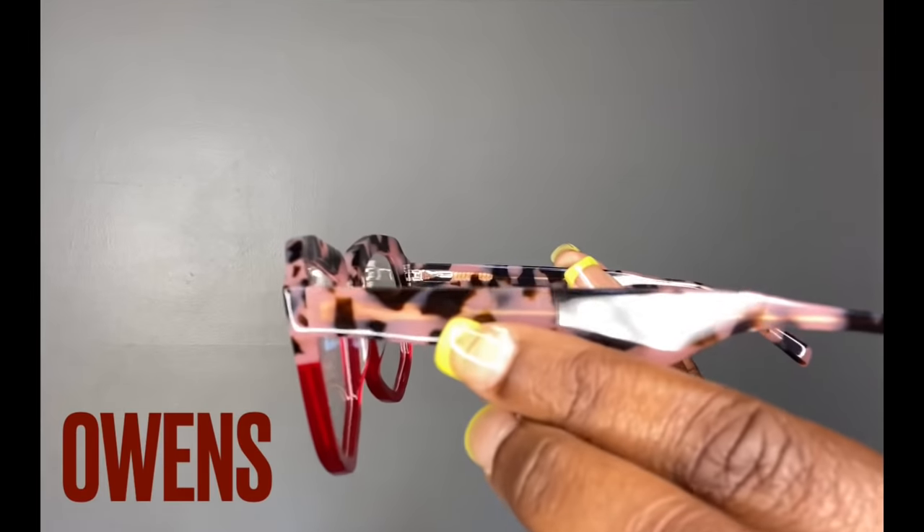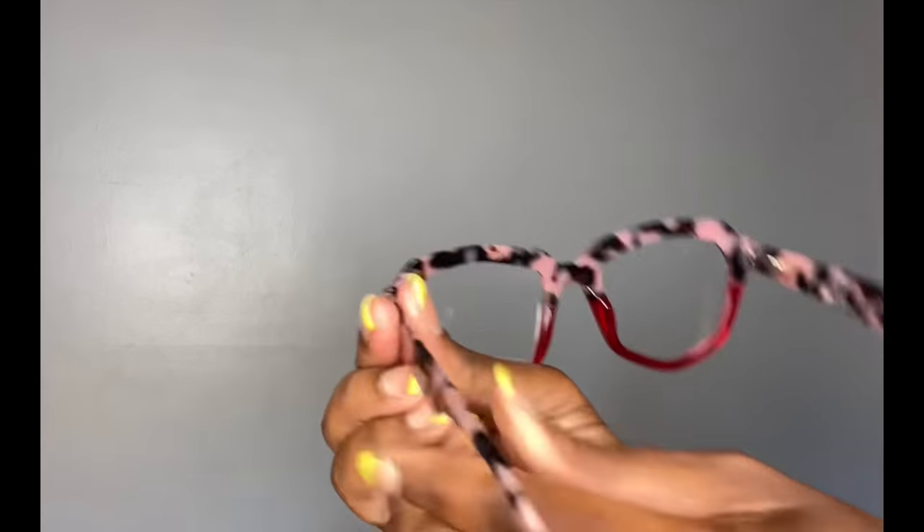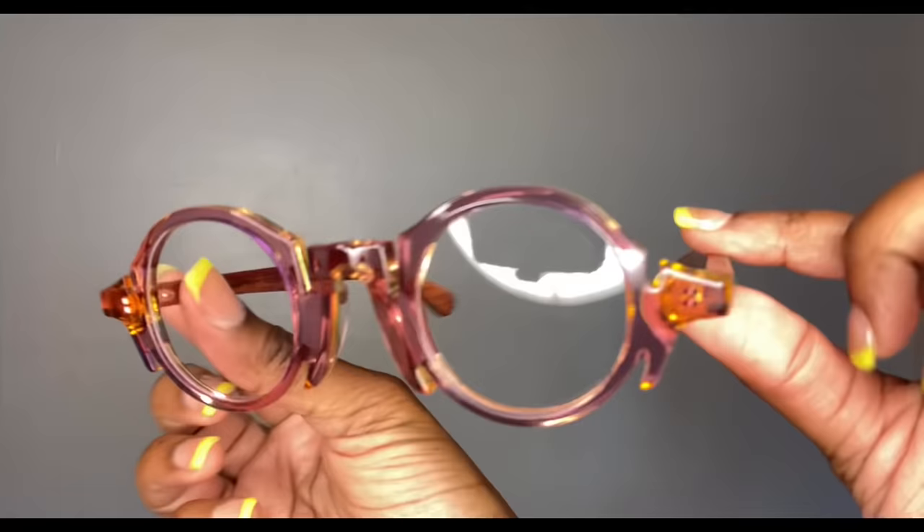Up next is Owens. Owens is another frame that has this mix between a print and a color at the bottom — loving it. I felt like this bowl cut really went nice with this geometric frame. Loving the pink with the red. Super cute. I like how they fit on the bridge of my nose — I have enough space between my lashes — really cute.